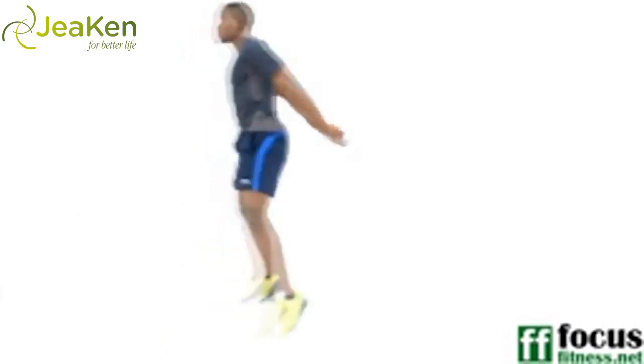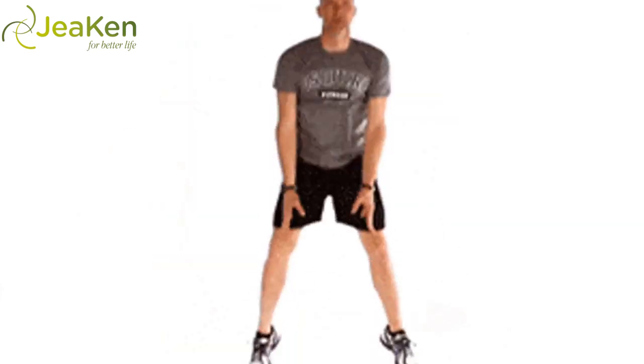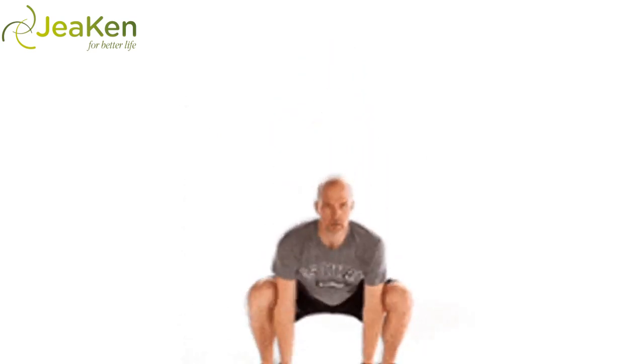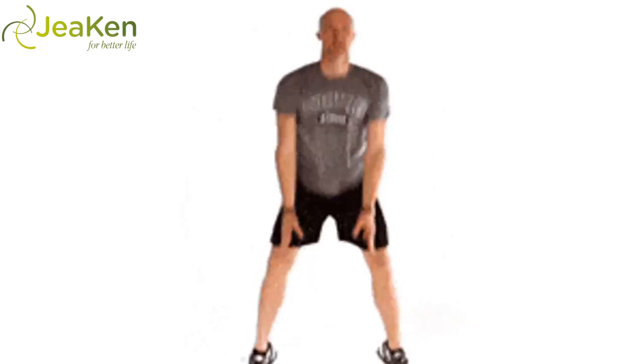Start in a low squat with your feet turned out to 10 and 2 o'clock. Take your hands to the floor between the feet in a frog stance. As you jump up, let the arms and feet relax. When you land, take it back down to a low frog squat with the hands on the floor. Reps: 10–20.